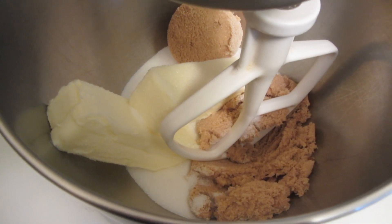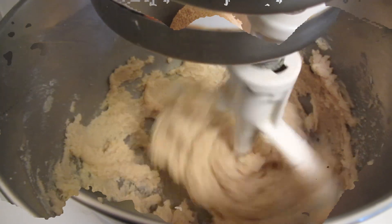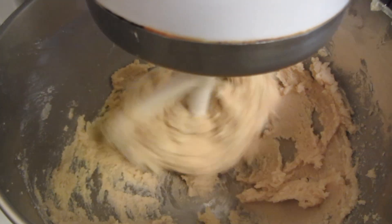I'm using a KitchenAid mixer. I'm going to start off by creaming the butter, the white sugar, and brown sugar. The butter and the sugars have been creamed.